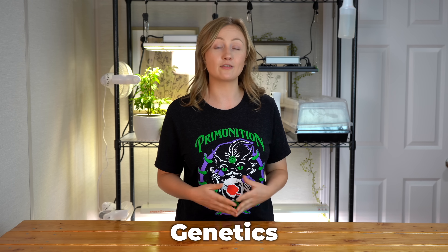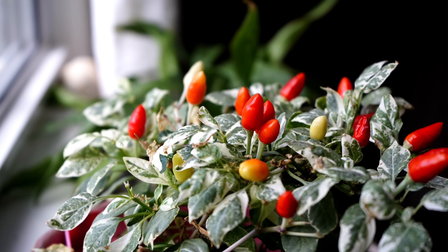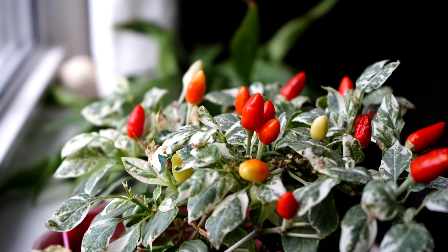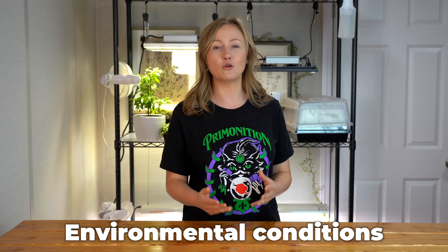There are two things that affect how spicy a pepper is. The first is genetics, which we don't really have any control over. Every plant has different genetics, and of course the easiest way to grow spicier peppers would just be to select spicier varieties. The second thing is environmental conditions, and this is something that you, as the home gardener, have control over to some extent.